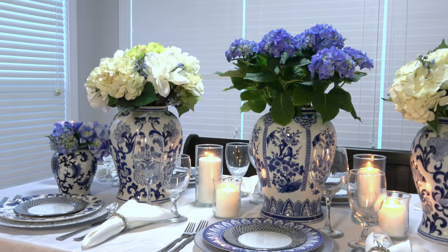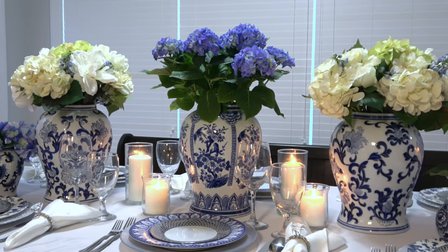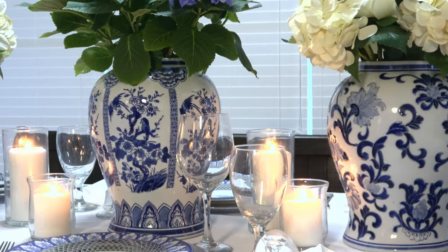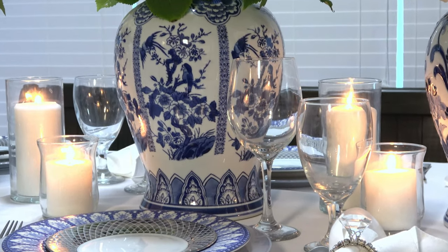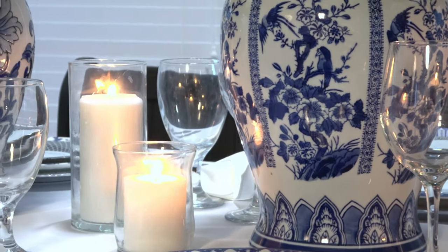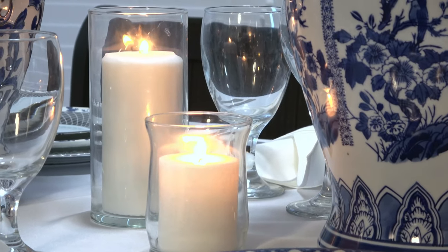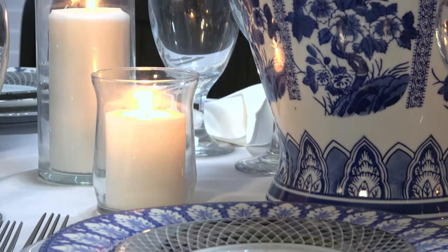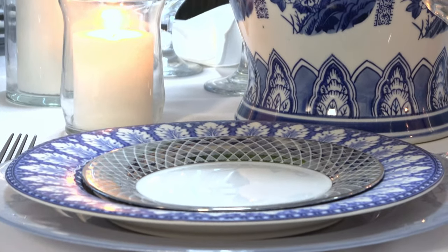With every wedding you need something old, something new, something borrowed, and something blue. My something old are these Williams Sonoma dinner plates that I purchased vintage — I used these in another chinoiserie video and I'll put a link to that. For my something new, I've already shown you my new charger plates. For my something borrowed, I borrowed my mom's white tablecloth. And of course, something blue — I have tons of blue and white chinoiserie.